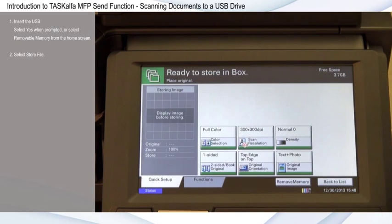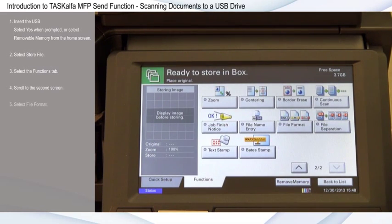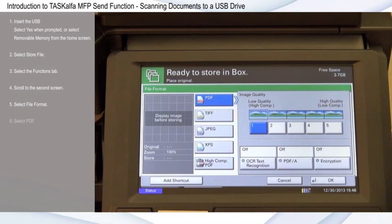Select Store File. Select the Functions tab and scroll with the down arrow to the second screen. Select File Format, select PDF, then select OK.